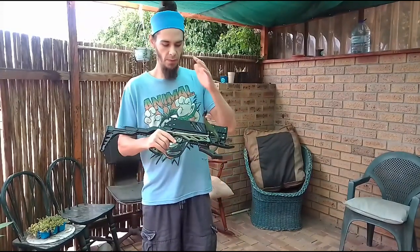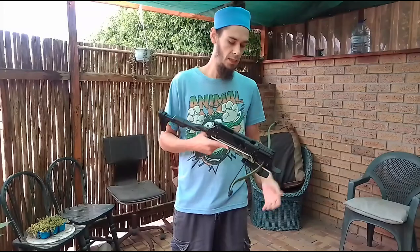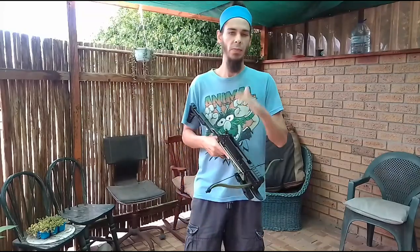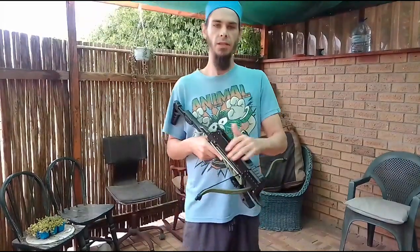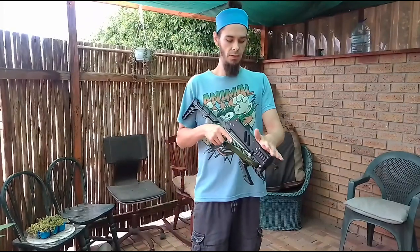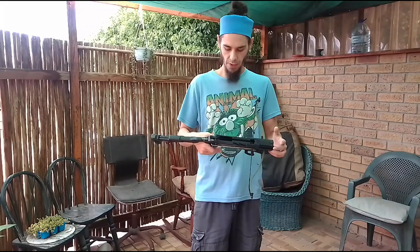I normally have the black alligators, but I've got a couple of green ones in stock because people were asking for them specifically. I also got a green one for myself as a testing model, so now I have two test models that I test magazines on. Every magazine system that leaves my premises gets personally tested by me to make 100% sure it works.